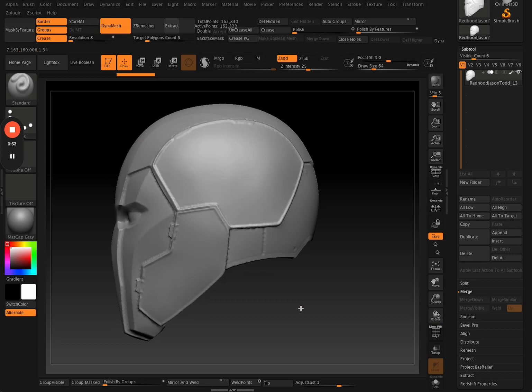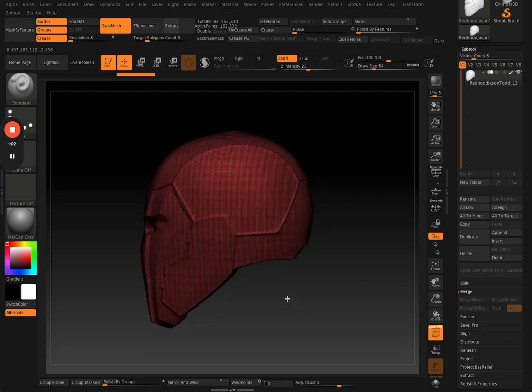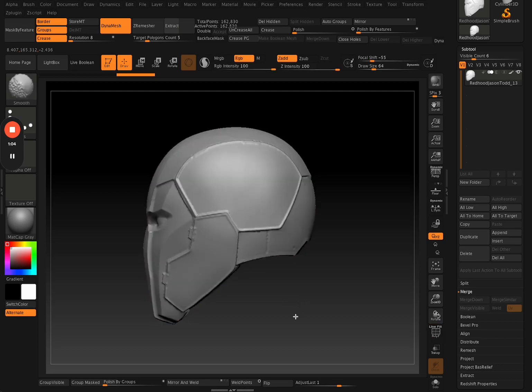There are a number of ways you can actually cut up your meshes. When you're working with 3D or digital sculpting, there's always maybe 10 or so different ways you can do one thing. The ways I'm going to show you are probably not the best way, but it's the way I am most comfortable with and the way I usually use to cut up my meshes.